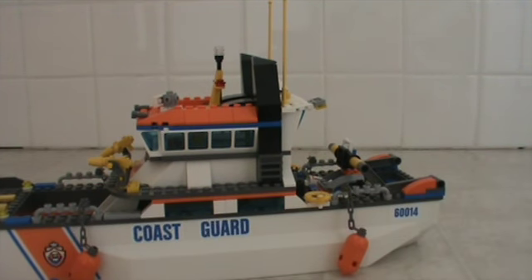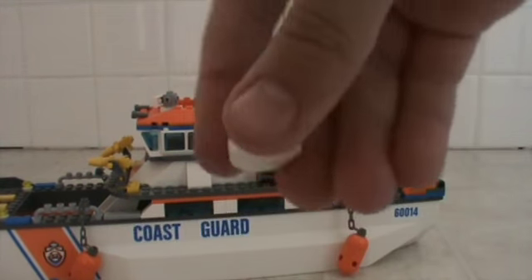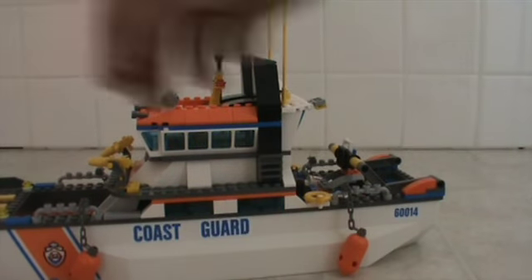Half of my sets I don't even play with — I just display them because they look so good. Here's a part I made myself: a little buoy using a buoy sticker from one of my other sets and a flat piece on the bottom.